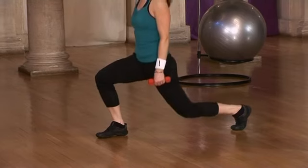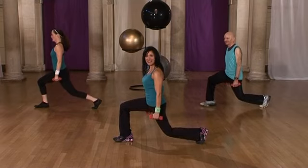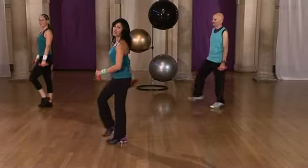One more. Okay, pulse it down — pulse eight, seven, six, five, four more, three, two. Step it in. Excellent, give it a shake.